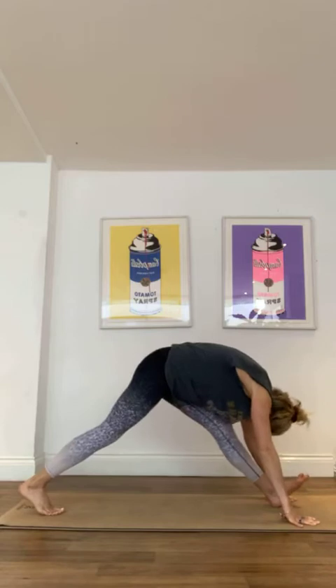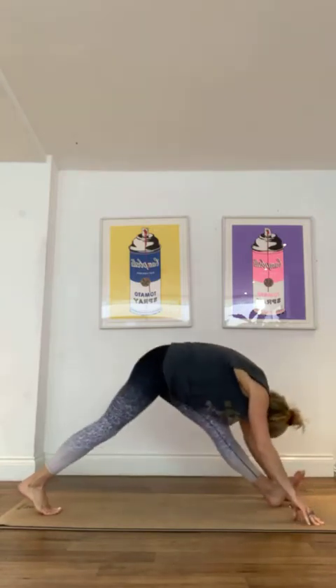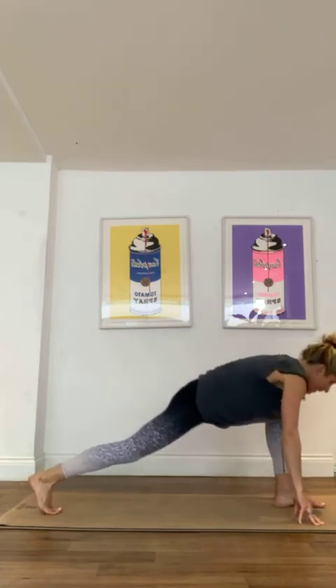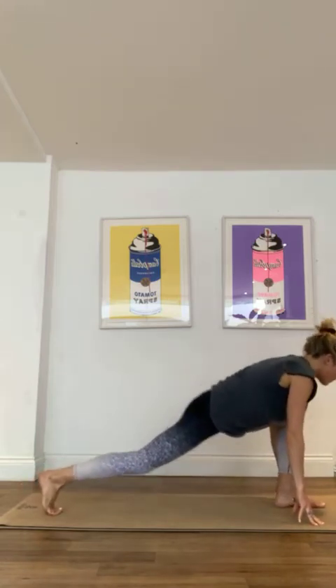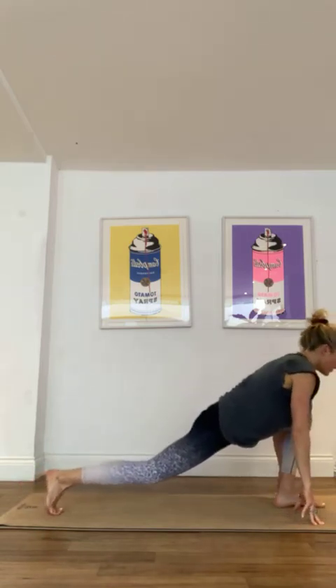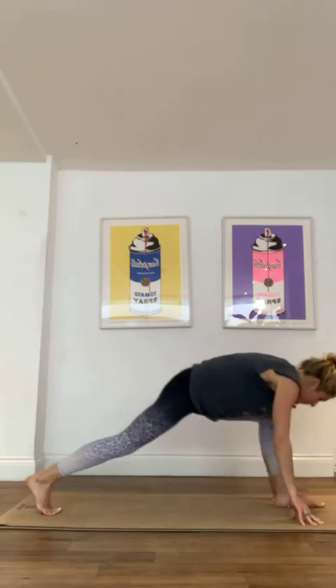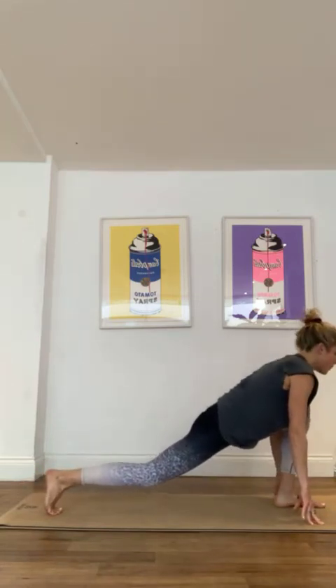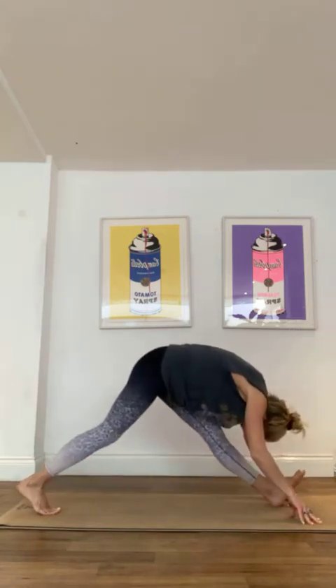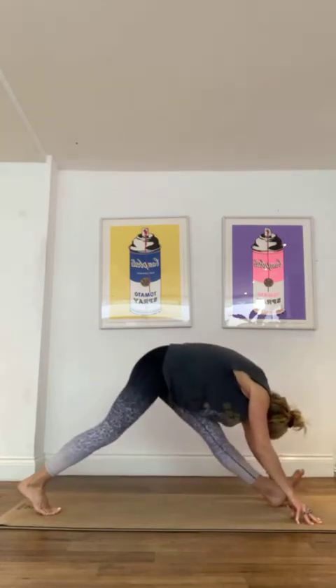And then just a little hamstring stretch, so we're going to come forward and back again, just taking it gently. This might be the first time you've moved today, so not going into anything too quickly or too deeply, just kind of warming the joints up, then moving forwards and backwards.